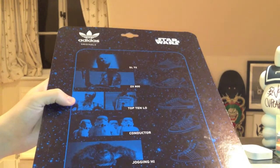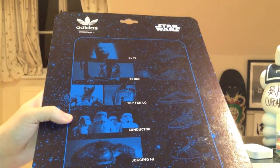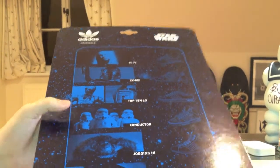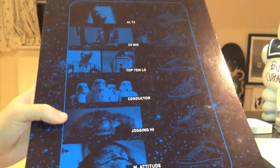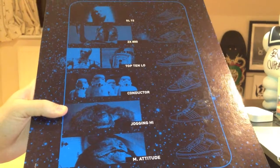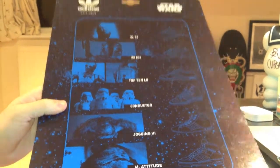The droids — I've just reviewed them. The Conductor — I found them a bit boring. They're kind of just very white, a bit of black on them, kind of just like a standard Adidas shoe really. The Jogging High — these were the Chewbaccas. These were pretty cool. They were very furry like Chewbacca's fur. They were mainly brown.